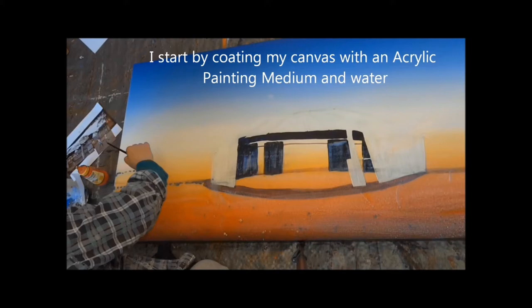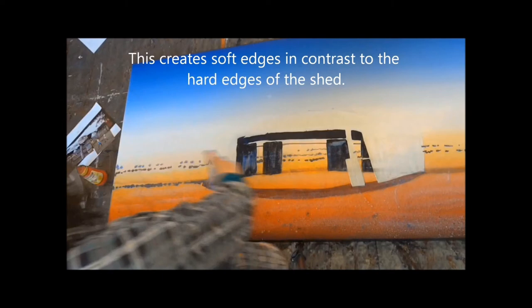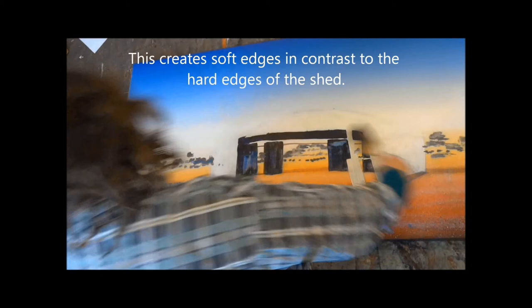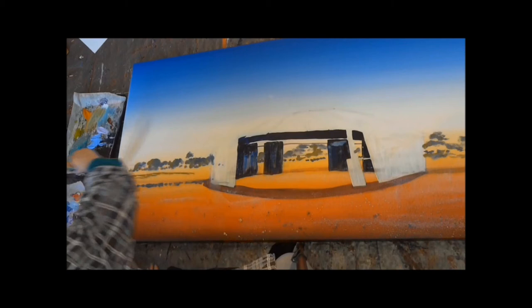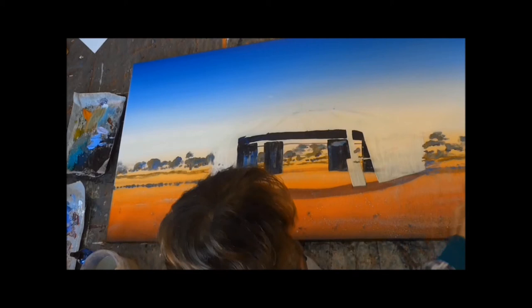Next I'm going to paint the wet-on-wet background. I start by coating my entire canvas in a mixture of acrylic painting medium and water. This allows me to create some soft edges in contrast to the hard edges of the shed. I have to work really fast here because it takes about 20 minutes for the whole thing to dry — once it's dry you only get hard edges.